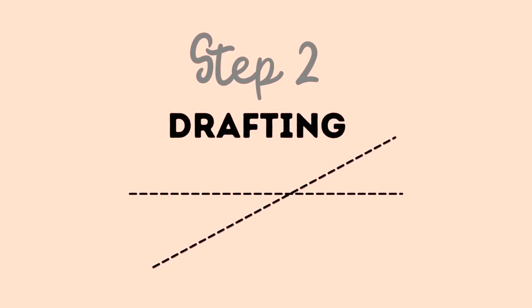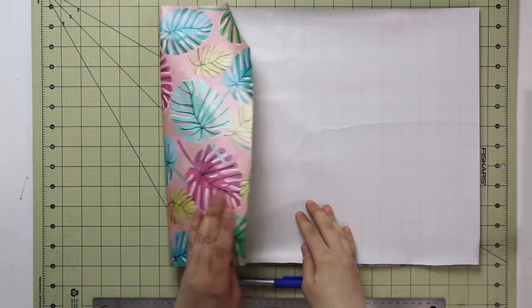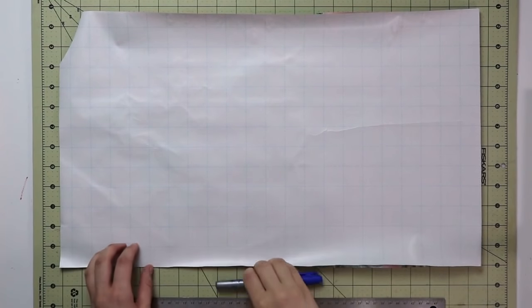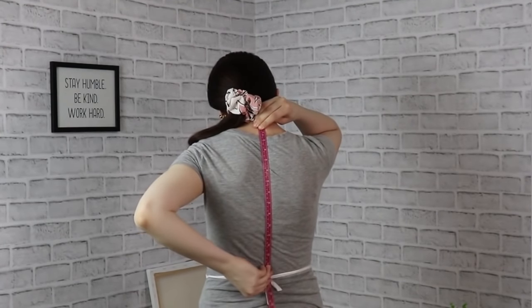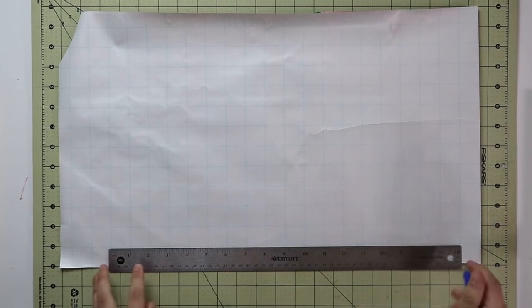Now that you have all your measurements, let's start pattern drafting. You'll need just a ruler, a marker or pencil, and a piece of paper. I'm using simple wrapping paper from the dollar store — it's convenient and durable enough. It already has grid lines and I've folded in extra length in case you want to extend the pattern to hip length or longer. We're going to start drafting with the back pattern piece, and the first measurement we need is the back waist length — for me that is 16 inches.